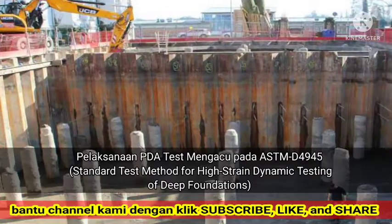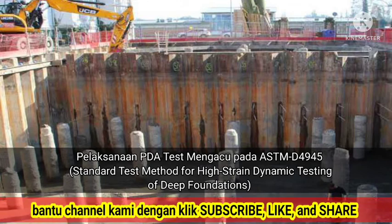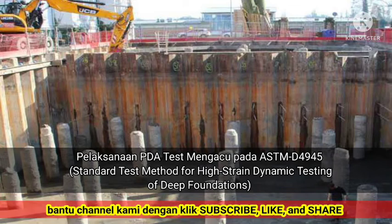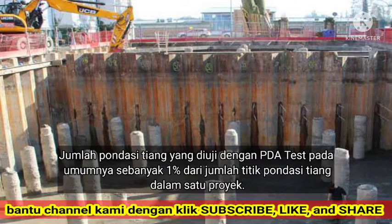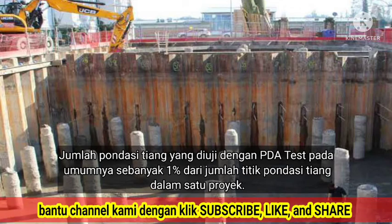PDA test implementation refers to ASTM D-4945, standard test method for high-strain dynamic testing of deep foundations. The number of pile foundations tested with the PDA test is generally 1% of the number of pile foundation points in one project.